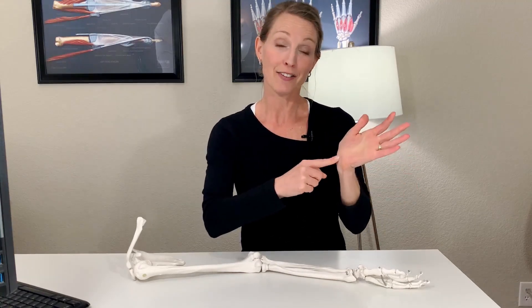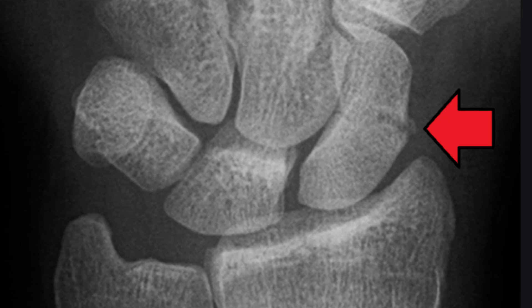I don't want to make scaphoid fractures sound scary — the majority do very well, but they take a long time to heal. You may be in a cast for over eight weeks; sometimes 12 to 14 weeks. Depending on the fracture location and whether there is displacement, surgery may be needed, as leaving it untreated could lead to advanced arthritis, pain, and wrist deformity. About 60 percent of all carpal bone fractures occur at the scaphoid.